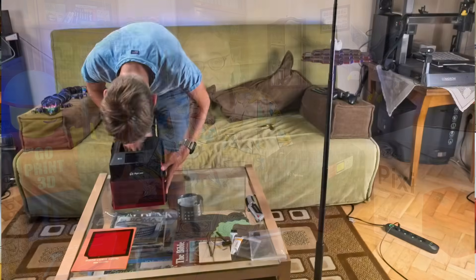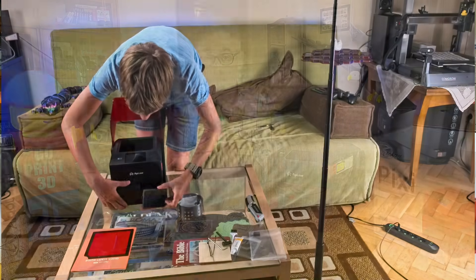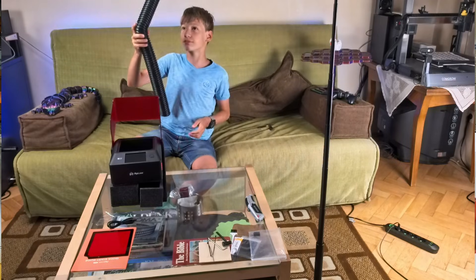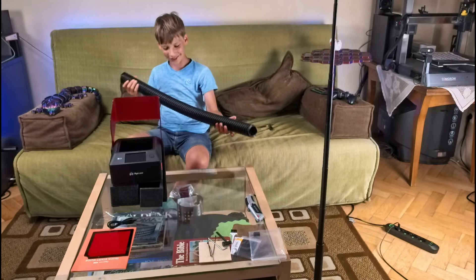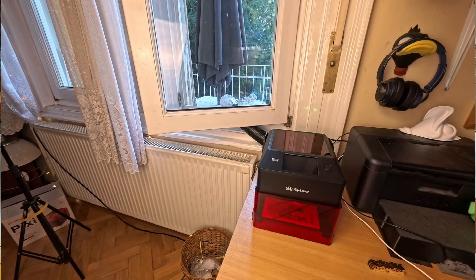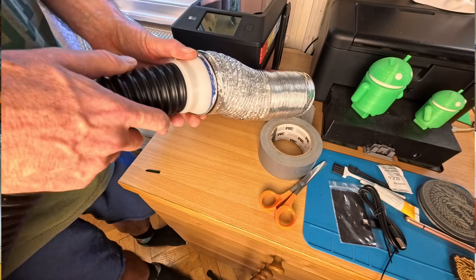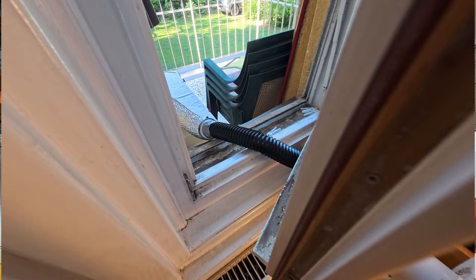The Pixie is a fully enclosed class one laser device, which means it includes multiple levels of protection against the laser beam escaping. There's a tinted enclosure cover, a tinted laser head cover, and internal safety features like door, tilt, and even shake sensors. That vent pipe, which can be extended to a full meter, is part of the built-in ventilation system. I later designed and 3D printed a reducer which helped us connect it to an 80-millimeter diameter hose we already had. The result is very effective smoke extraction - you can barely smell anything in the room.